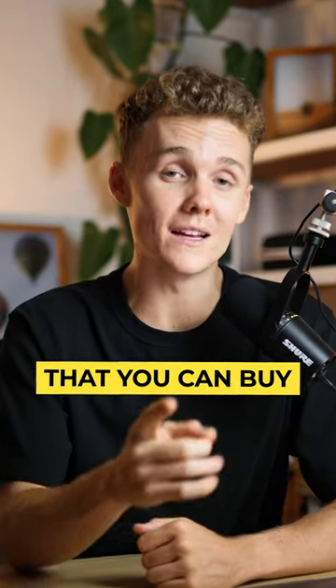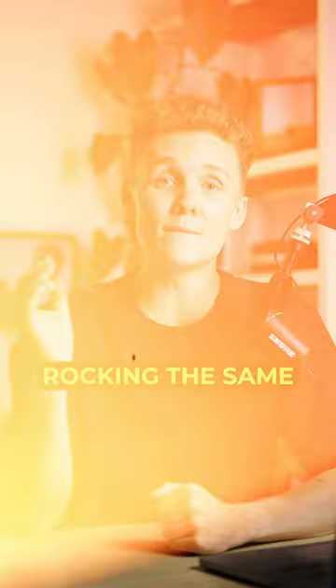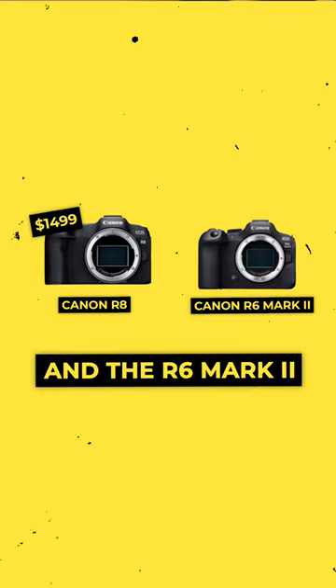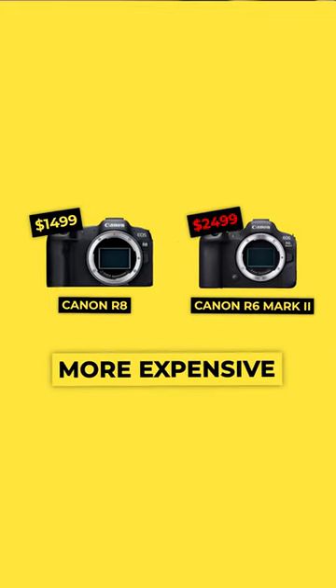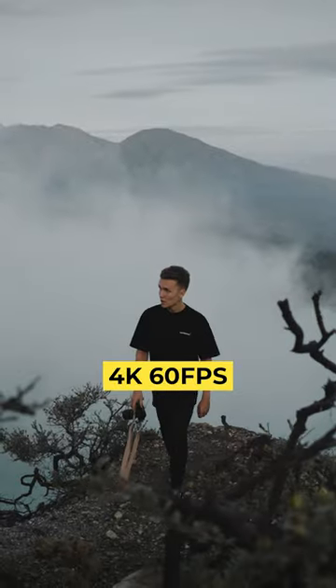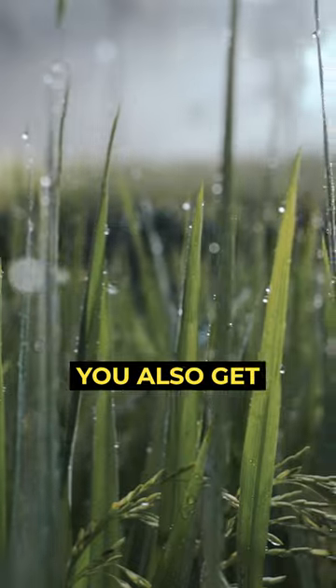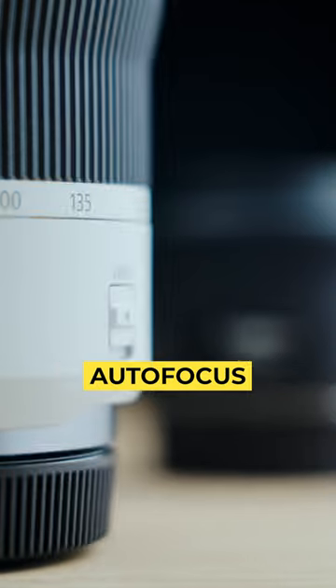Is the Canon R8 the best budget full-frame hybrid camera you can buy in 2023? It's rocking the same 24-megapixel sensor that the Canon R6 Mark II is, and the R6 Mark II is more than $1,000 more expensive. You can also record in 4K 60fps in 10-bit C-Log3, which is crazy, especially at this price point. And of course, since it's a Canon, you also get the amazing Canon colors and the great autofocus.